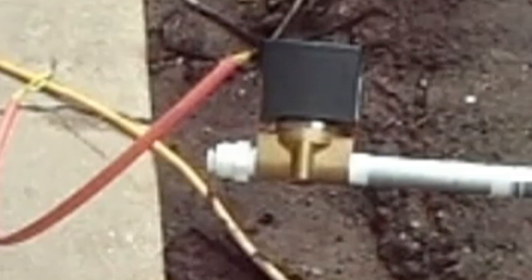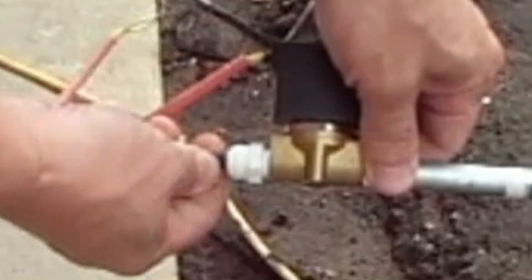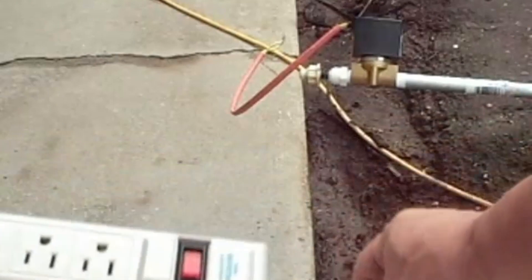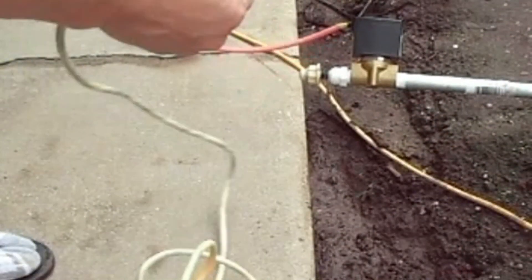Here's a quick look at the cycle timer I've been using in the outdoor HPA aero system for years now. I decided to go with an analog cycle timer for several reasons.